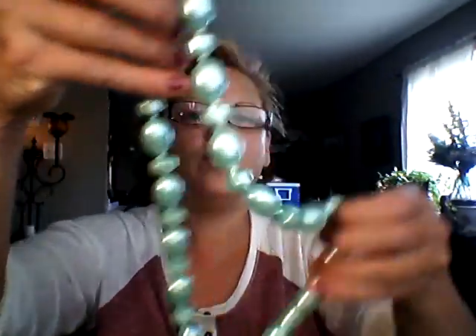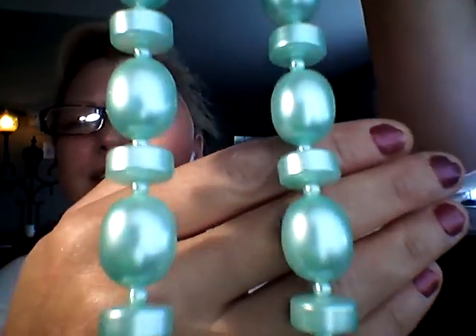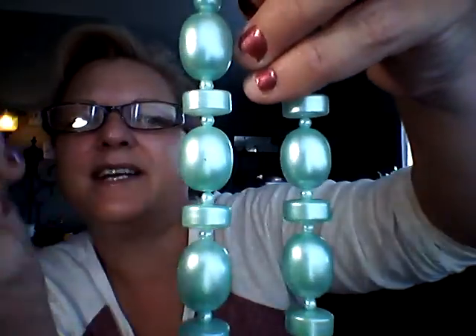Bag 112 — these are beads as well with a different type of bead, which is really cool. Look at that color — to me it's like a green, and then it looks like a green or a blue, it's so pretty. Again this one's very well made, and for that one I wanted $12.